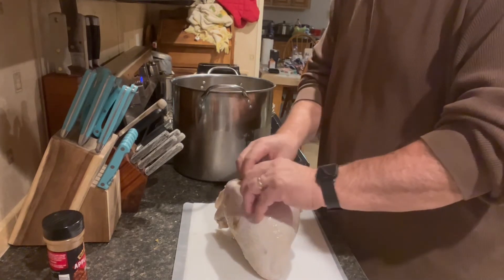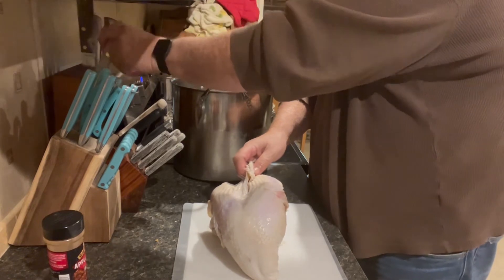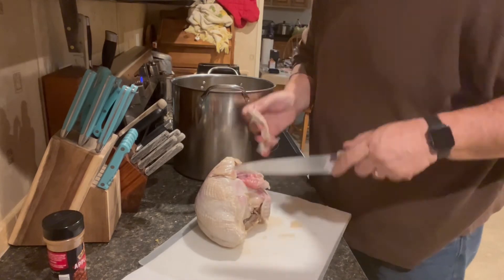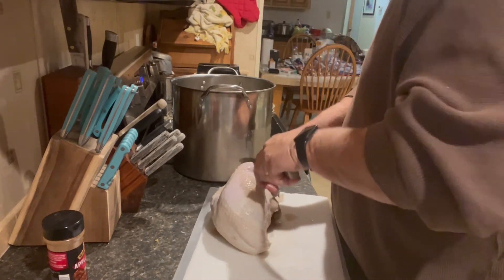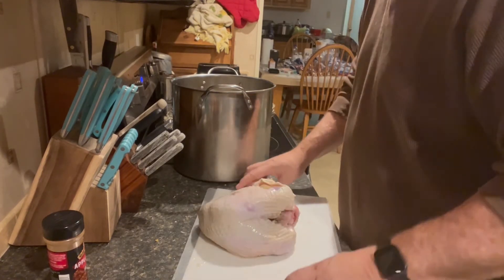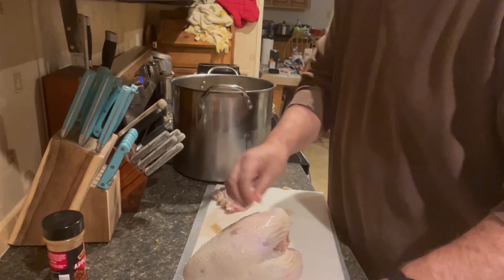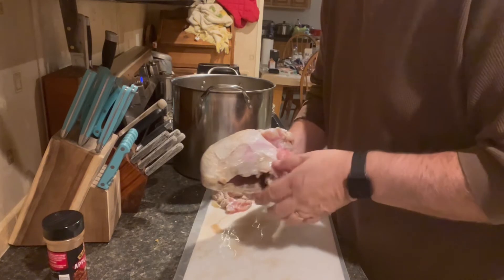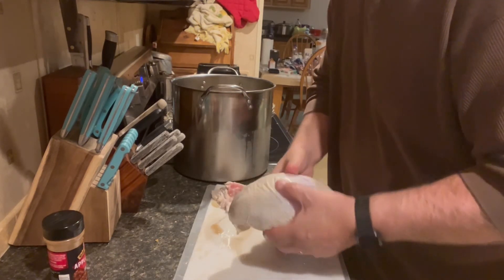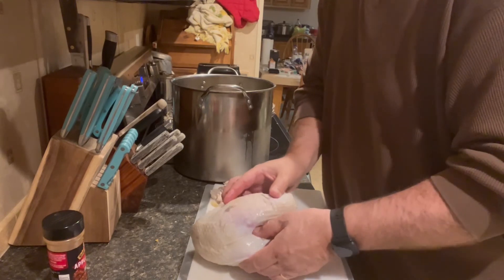This is not too difficult. I'm going to cut the extra skin off. There's an onion stuck on here — I'll pick that off. And that turkey is ready to go.